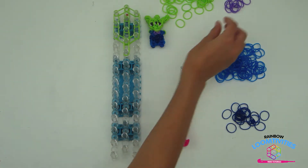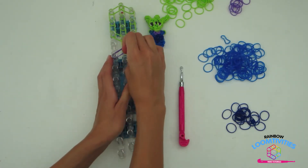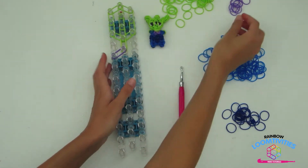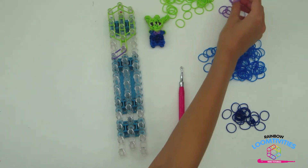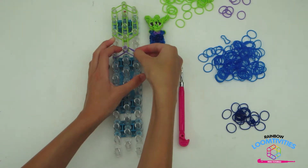For the alien's neck, select two purple and place it from that neck pin out to the left. Repeat this step on the right, taking two more purple and placing it out to the right.